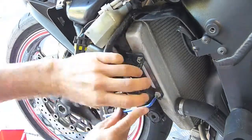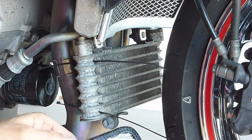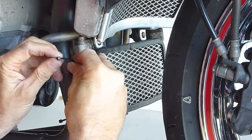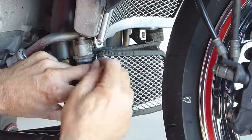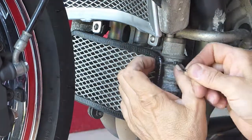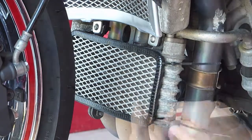If you have ordered the oil cooler guard, it is now time to install it. Because the plastic V-piece you took off earlier will be used again, the strong frame you usually use on our guards isn't necessary for the oil cooler guard. Because of that, we can just zip tie it into place. Slide in the zip ties from the back of the oil cooler and place the guard in front of it. Tighten and cut off the excess.